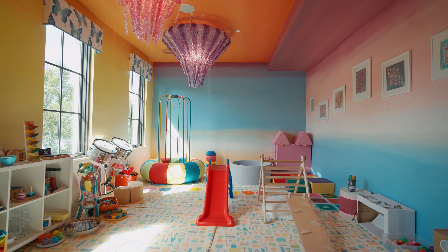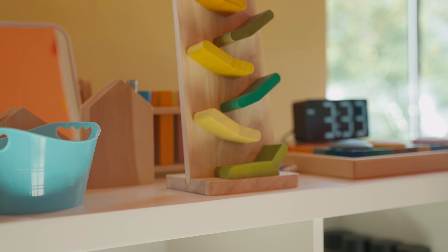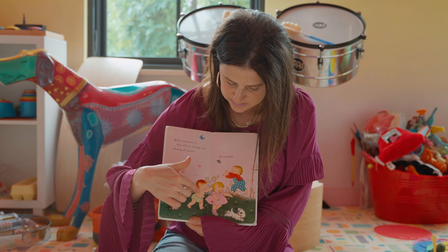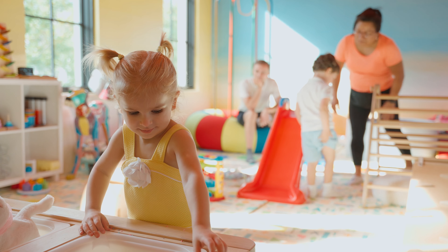Welcome to Play, Play, Play! This is our magical playroom where everything is colorful and we have lots of fun. Here, we are community. We practice kindness and we get to be ourselves. Hi, I'm Miss Stacy with Play, Play, Play and welcome to our playroom.